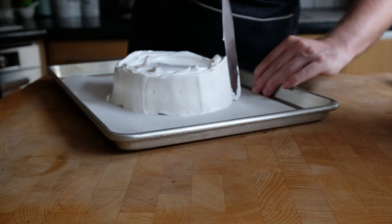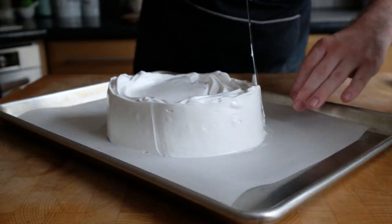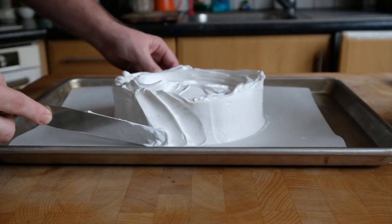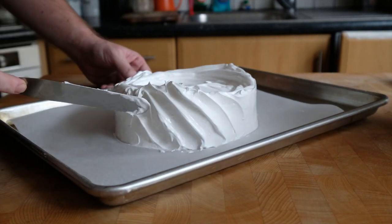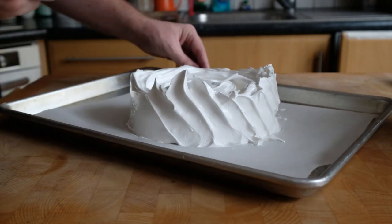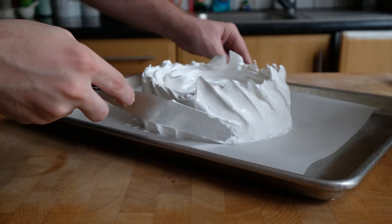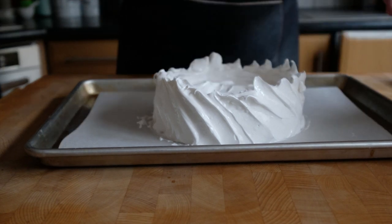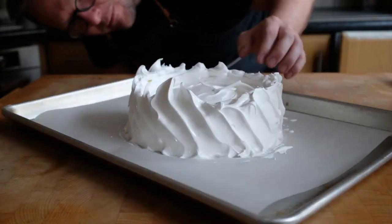Smooth it out like you're decorating a cake, so the sides are really nice and tall and smooth. Then we can start with a decorative edge — just draw with the side of the spatula along the outside edge. Make them quite deep because they'll puff up in the oven, so you still get the definition once baked. You can leave these peaks as they are, or you can brush them back in — but that's basically the mixture ready.